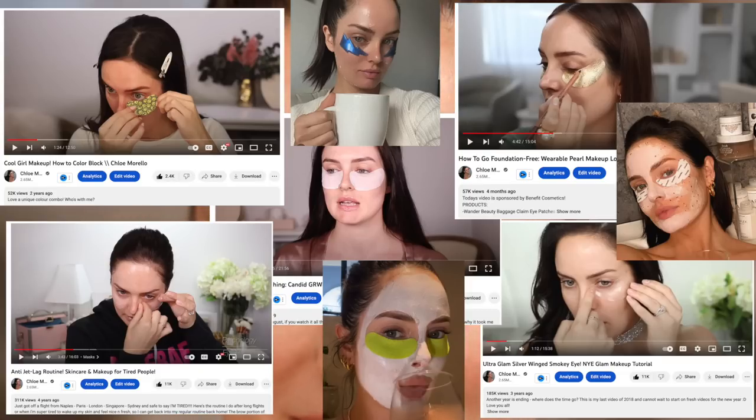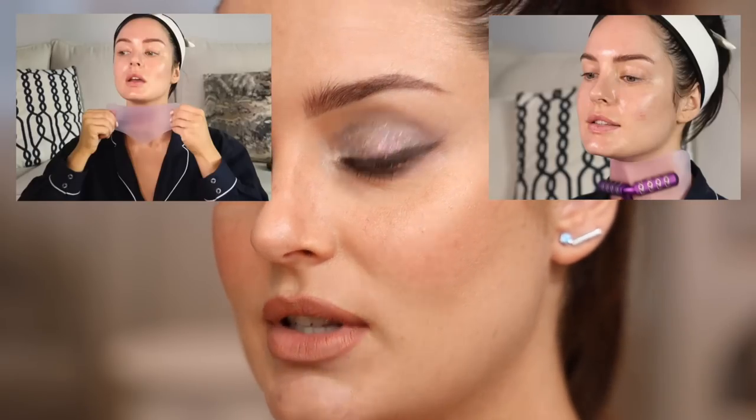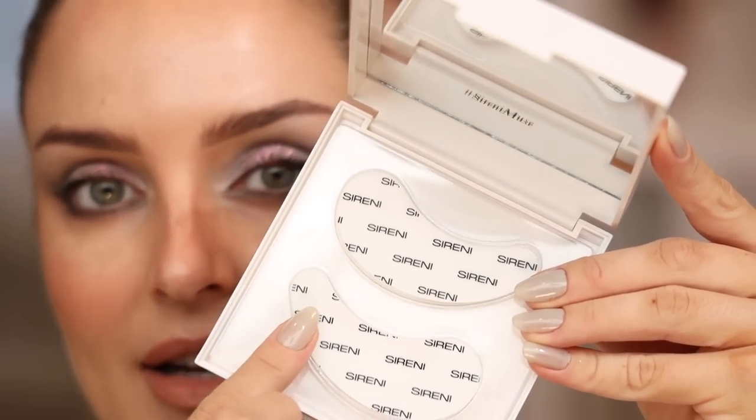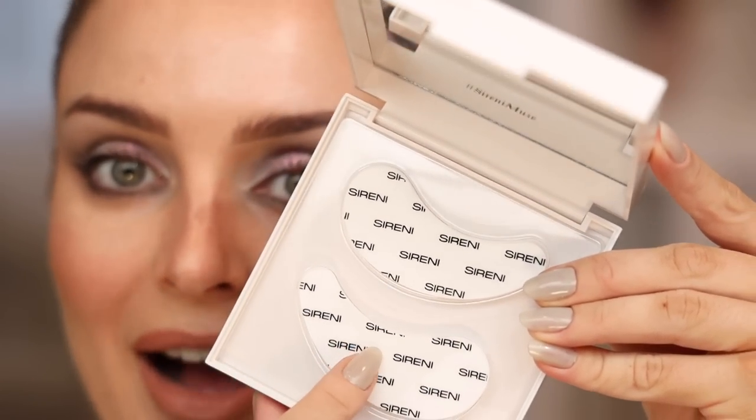As you guys know, I'm part of Face Halo, which solved the problem of single-use makeup wipes for me. I wanted a solution for single-use under-eye patches too. I tried cutting up different fabrics, even Face Halos, but Face Halos are extremely absorbent — I needed the opposite. This uses a similar material to Nurse Jamie's neck patch: it's a silicone eye patch, completely reusable.